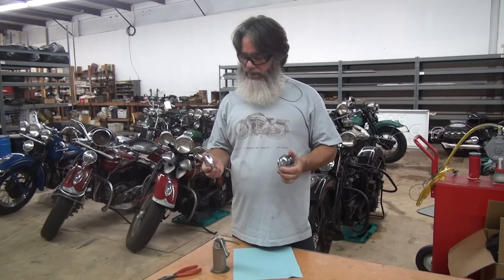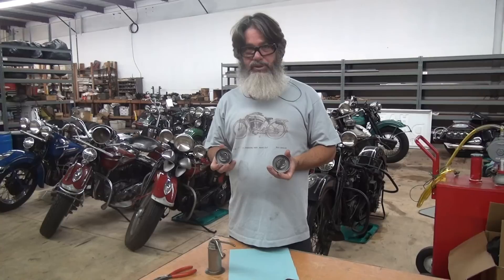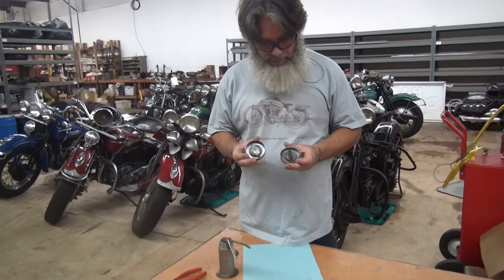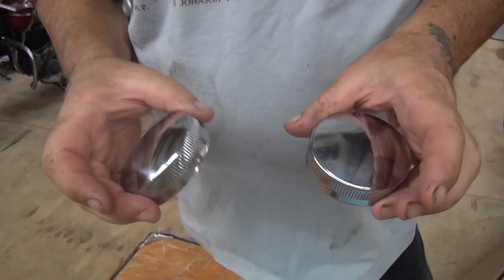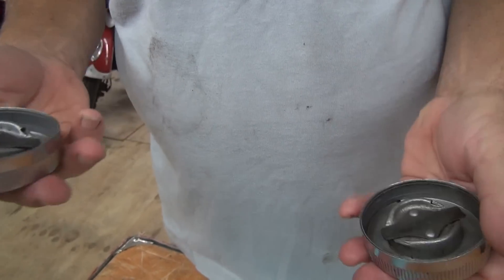Hi guys, we just have Champ's gas caps out of the Rustico and out of the Gibbs. They're nice and clean inside — any newer than this and they'd be new old stock. They're just wow, little scratches and all that, they'd come out unbelievable.